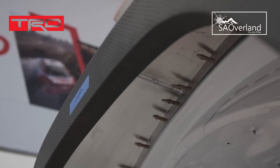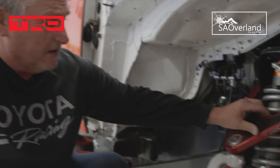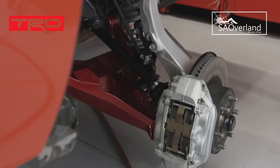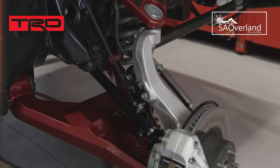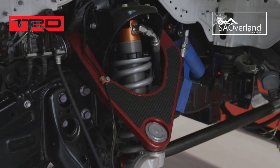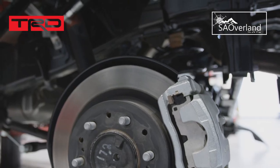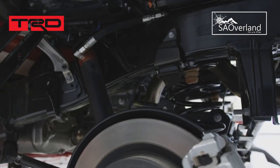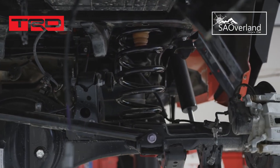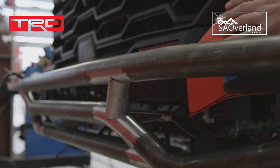We're getting brake lines made right now because we obviously have a whole lot more travel. This is a TRD first-of-its-kind long travel suspension. It utilizes the stock upright, which is now aluminum — pretty neat. Most of the rear end is stock, but we did go with remote reservoir rear shocks to maximize our travel in this vehicle.